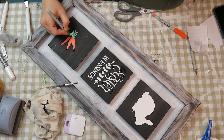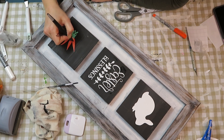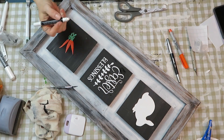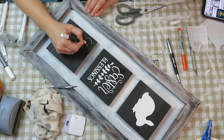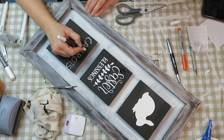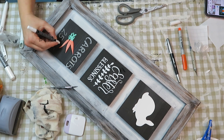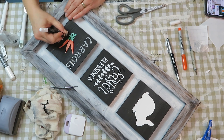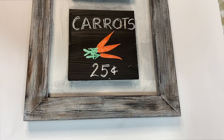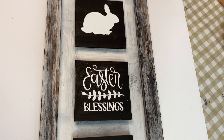I fill in the leaves with a green permanent marker. I wanted to make a carrot sale sign, so that's what I'm doing. For the writing I'm using a chalk marker.